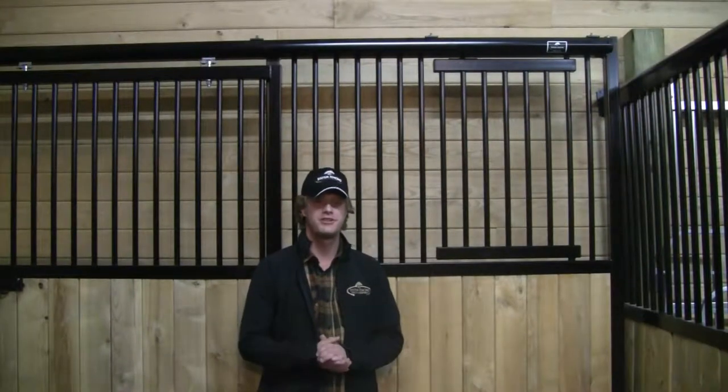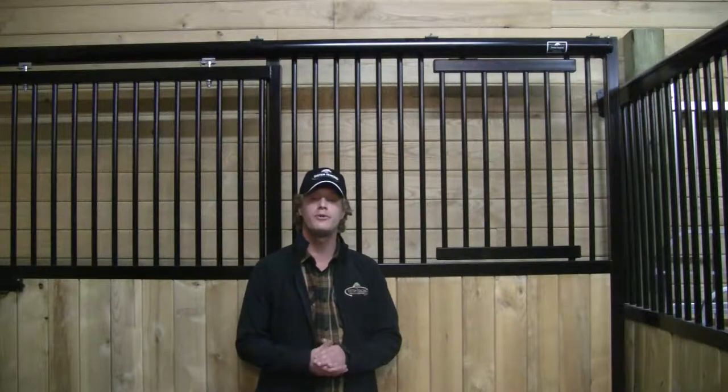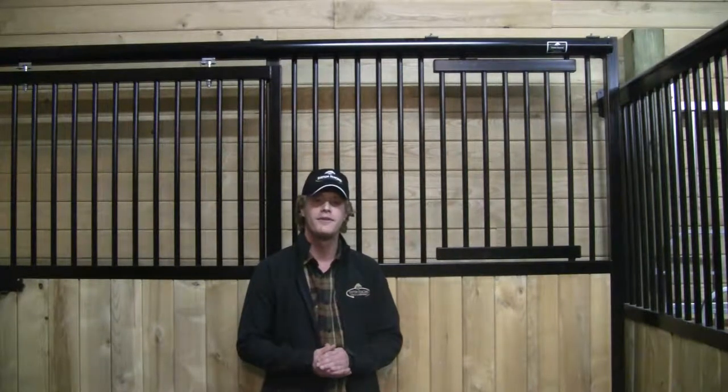Hi, I'm Justin from System Fencing. Today I'm going to be talking to you about one of our features, the spring-loaded bar. It's a wonderful option for any stall friend. Here's how it works.